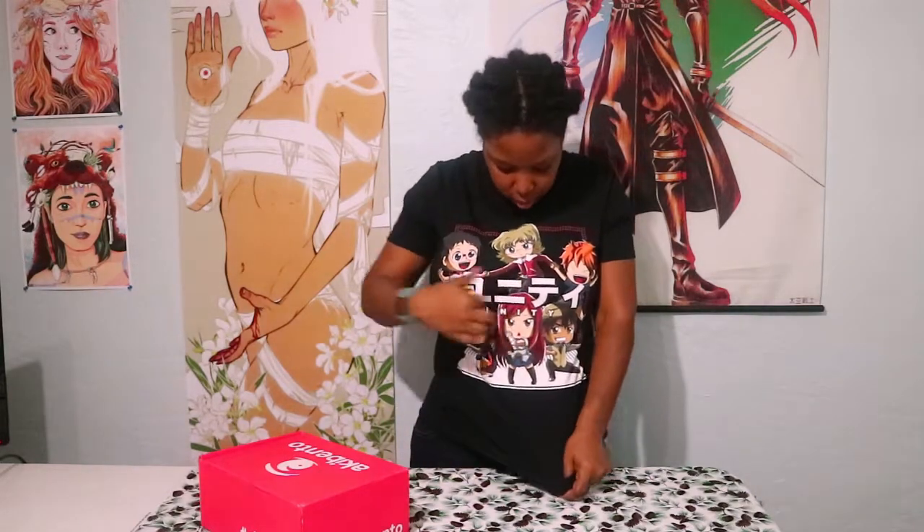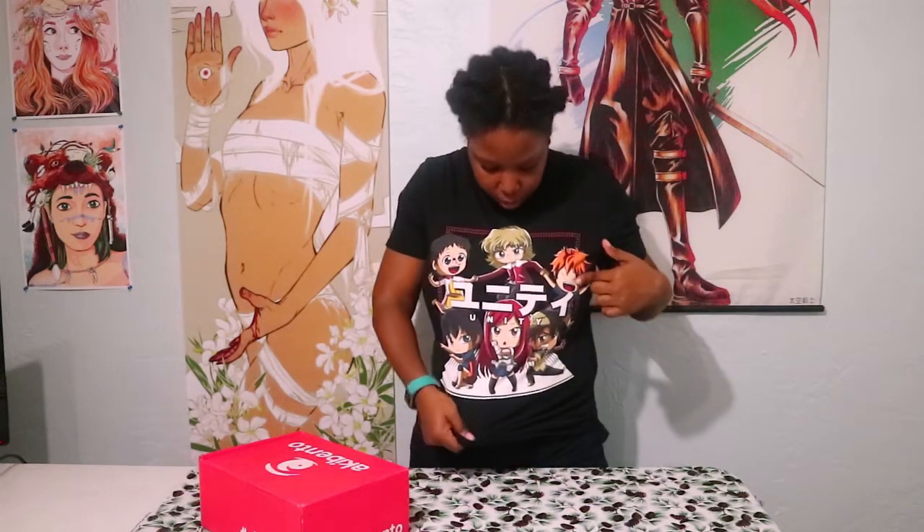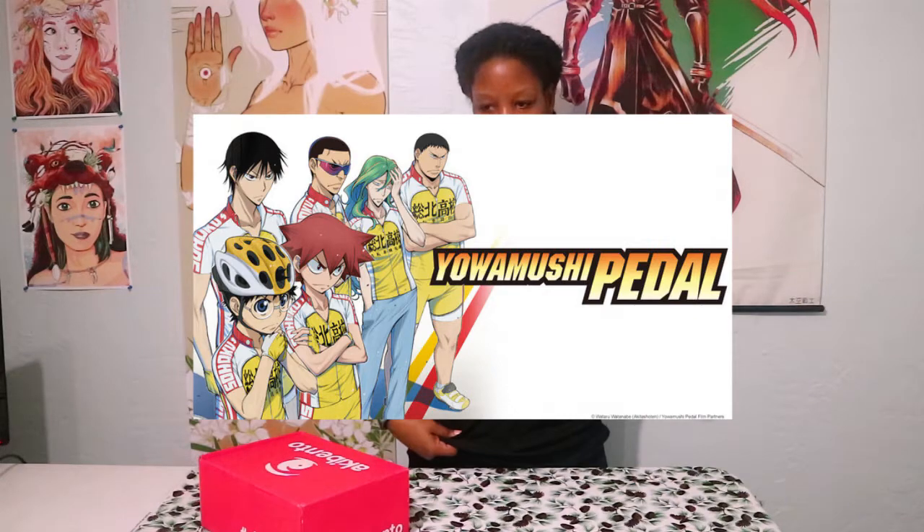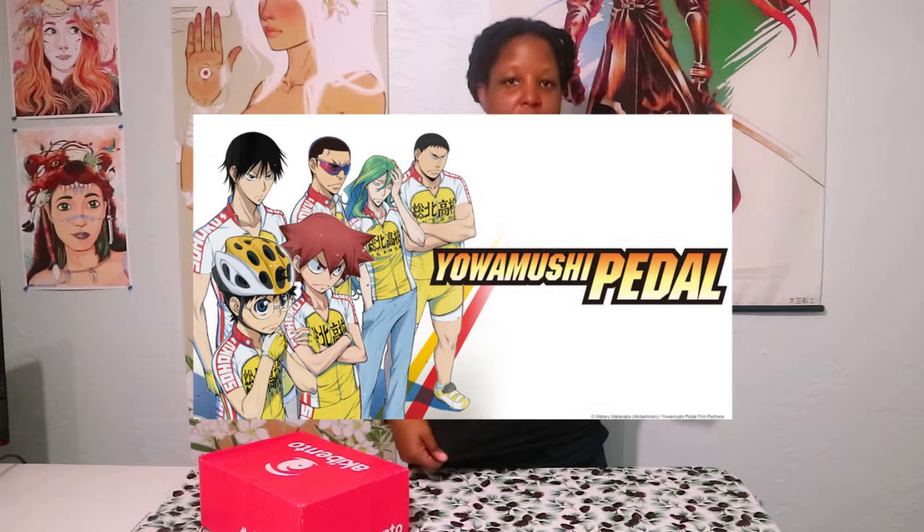First off, I want to show off last month's shirt, which was 'Unity.' This time I actually know the characters because I looked at some other people's unboxings. These two are from Haikyuu, this is from Love Live, these two are from Love Live as well, and this one is from Yowamushi Pedal. I'm still not a sports fan, but at least I know where they're from now. Alright, let's get to the unboxing!